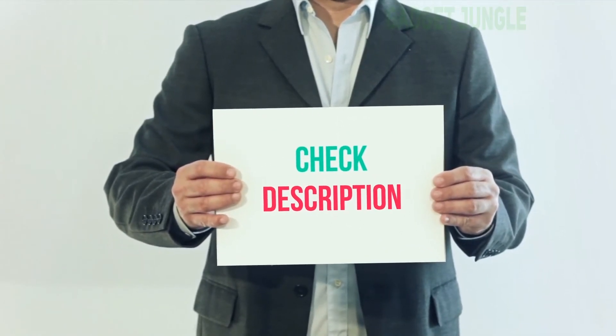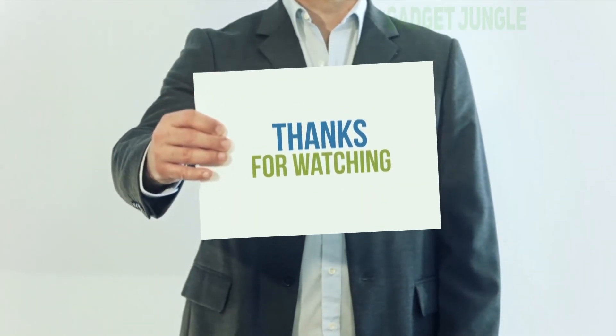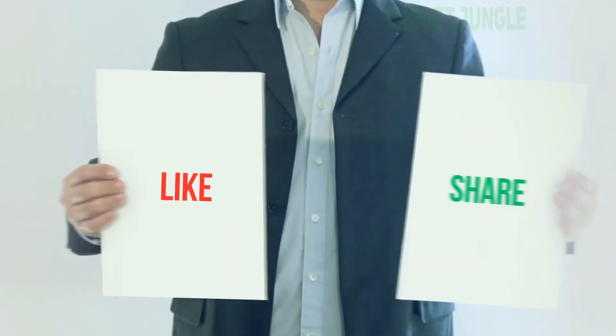I have included the product link in the description — check it out for more information and the latest price. Thank you for watching; please subscribe to my channel, leave a like, and share with your friends.